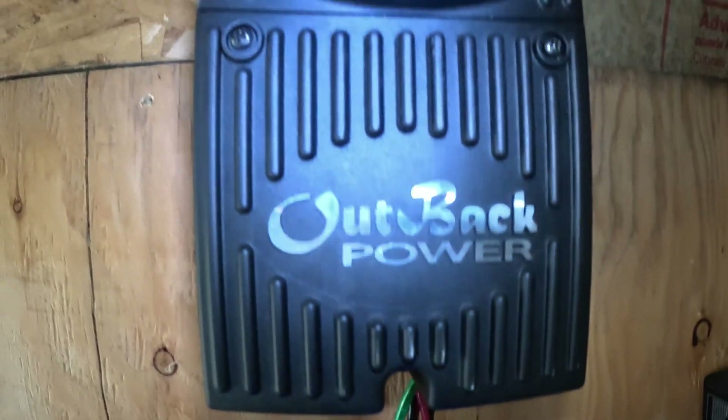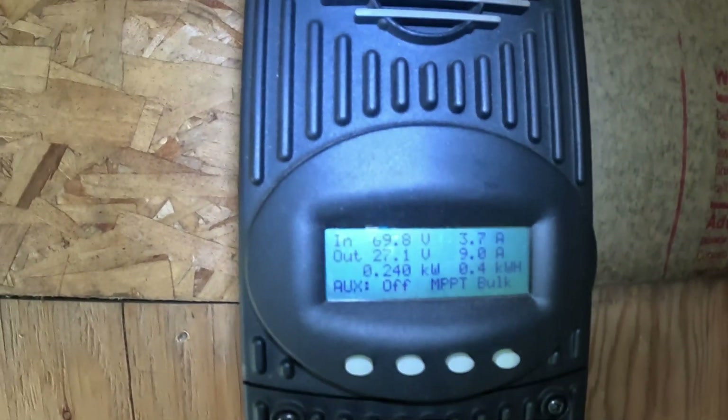Why did I do that? I chose the Outback FlexMax 80 charge controller. It has been a great charge controller, and I think even today if you can get one — I'm not sure if they're still made — those are good charge controllers. That charge controller has a maximum voltage rating of 150 volts. You might think: if it's 150 volts, why didn't you run three panels in series instead of two? And here, folks, is the key to why I did what I did.